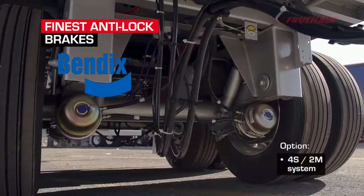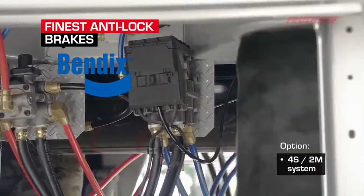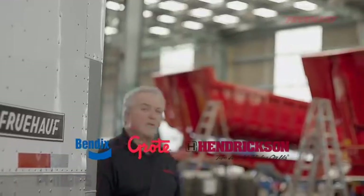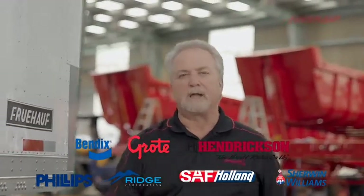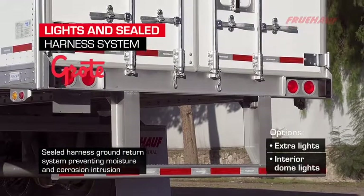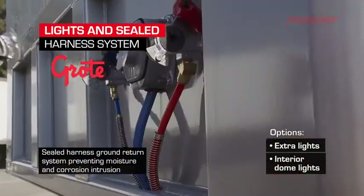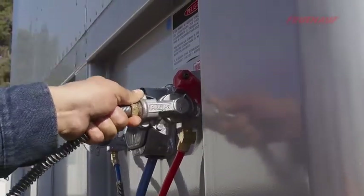Bendix ABS with 2S1M system providing stability, safety, and reduced stopping distance. We only use components that meet and exceed the industry's high-quality standards. Our lights and wiring system is designed with the Grody Ultra Blue harness and LED lights, which gives us a complete sealed system from front to rear.